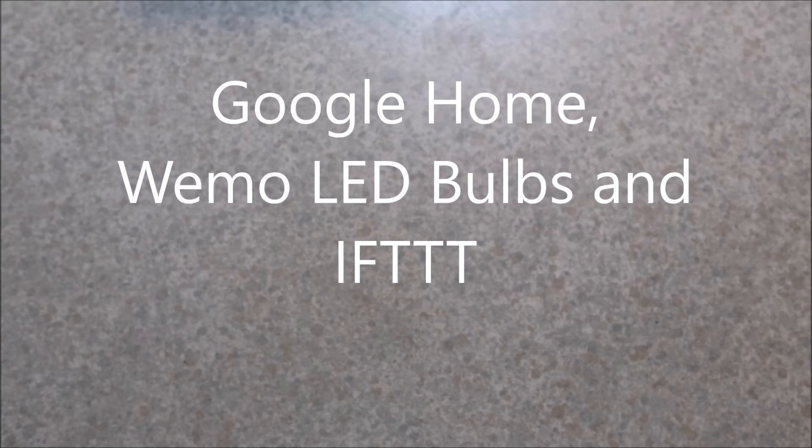Hello YouTube. I wanted to make a video about Wemo light bulbs and Google Home and what I did to make mine work.